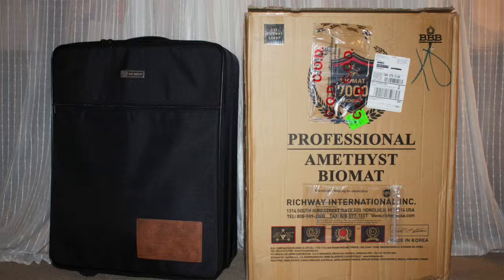Hello and welcome. My name is Jennifer Lyle and I'm a Diamond Level Distributor and Independent Sales Associate with the Richway Biomat. I'm so excited to be able to show you what the professional Biomat looks like when it arrives at your door.